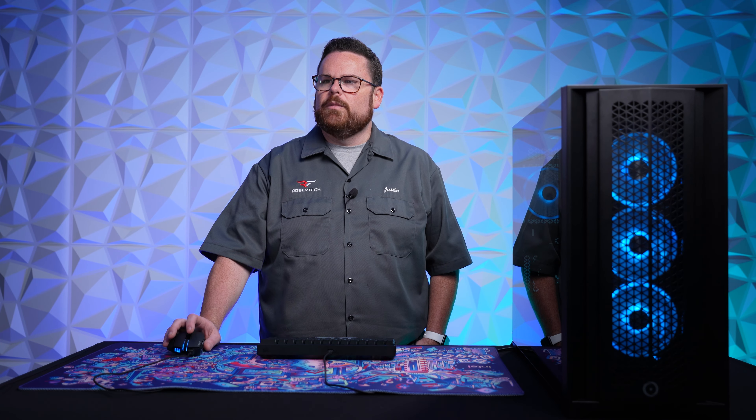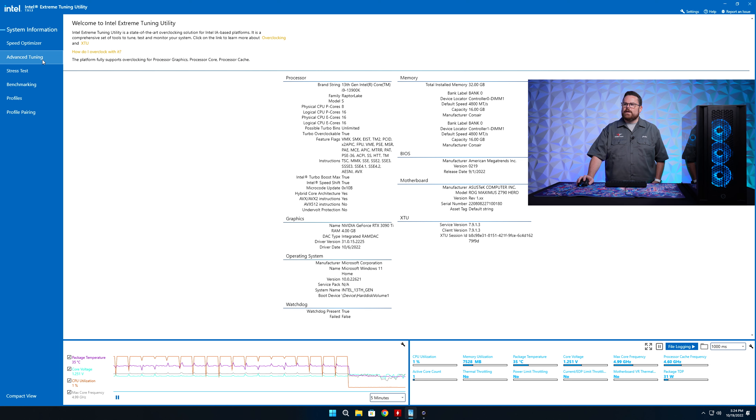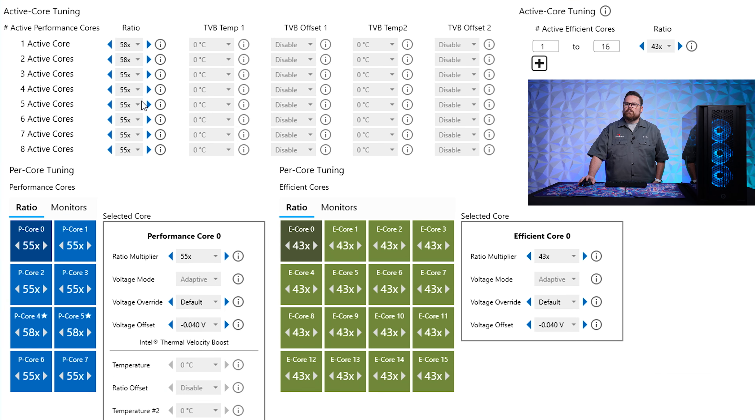Let's go to advanced mode and talk about the larger version of this. In advanced tuning, we still have the same stuff with our main active cores. The TVP offset stuff is actually a lot of fun to play with, and you can do per-temperature modification — so like, as long as my temperature is less than 70 or 80 degrees, you can set this TVP temperature to drop your frequency by 100, 200, 300, 400, 500, or 600 MHz. You can actually create temperature curves per core for your overclocks, which is pretty neat.